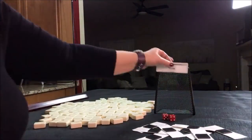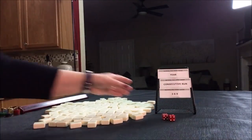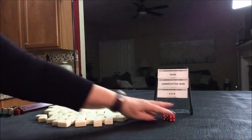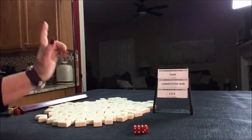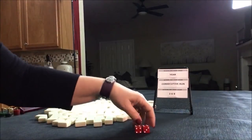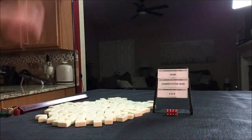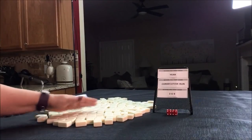If you're new to Mahjong or already know how to play and want to build your skills, consider subscribing to my channel so you won't miss anything. This is what we have to work with: year, consecutive run, three-six-nine. For the first force, we're going to roll the dice. I rolled a 12 — that's a multiple of four, so we are North, non-dealer. I'll get 13 tiles and create a mock Charleston with no jokers.